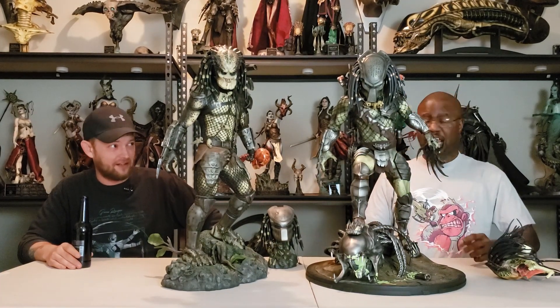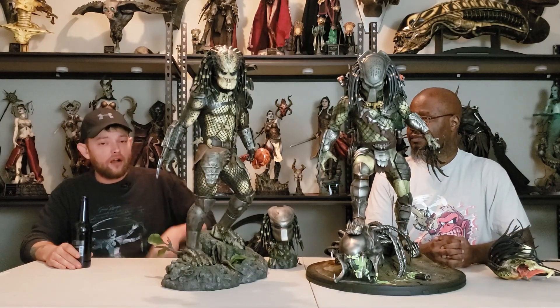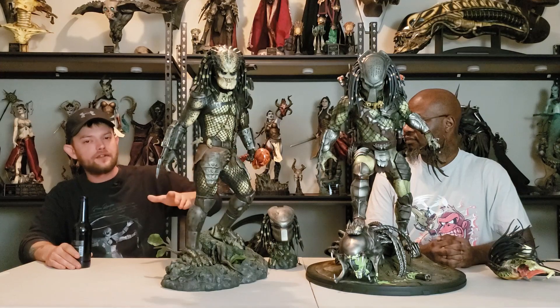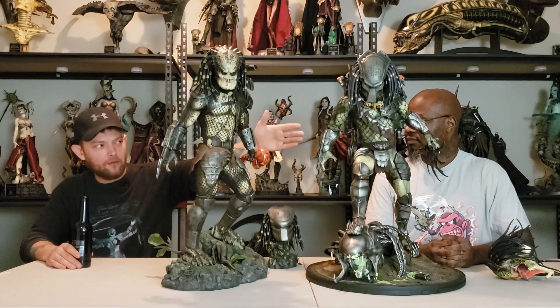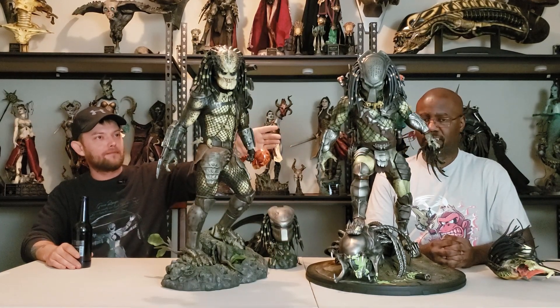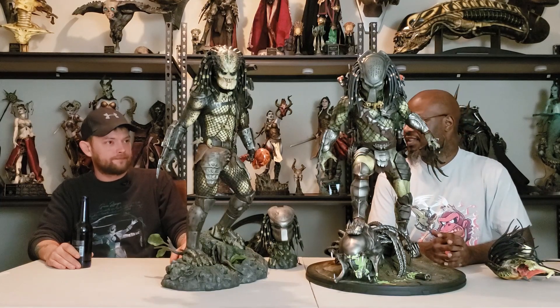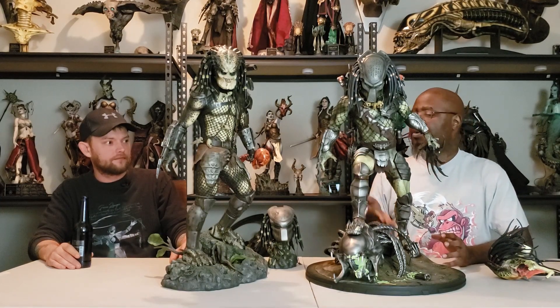That whole statue's kind of an attention grabber. If you really look at the two statues, the Wolf Predator kind of shines over the Jungle Hunter. We're going to go into detail why I think it outshines it.